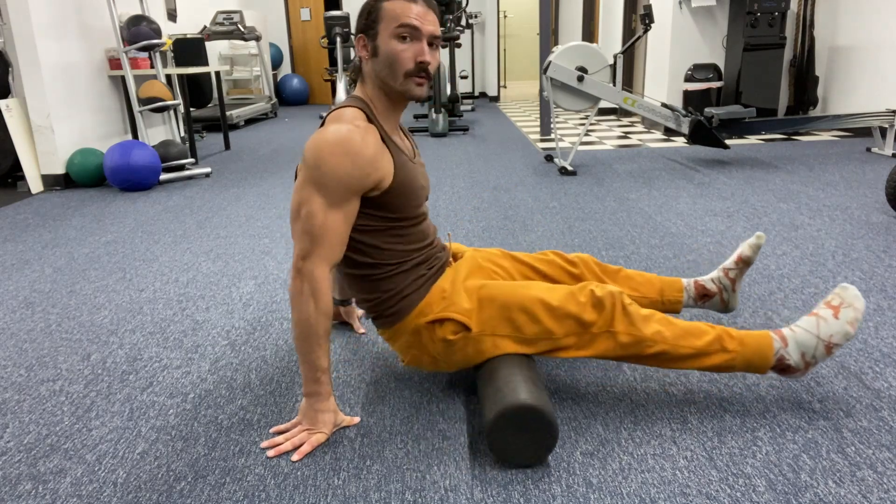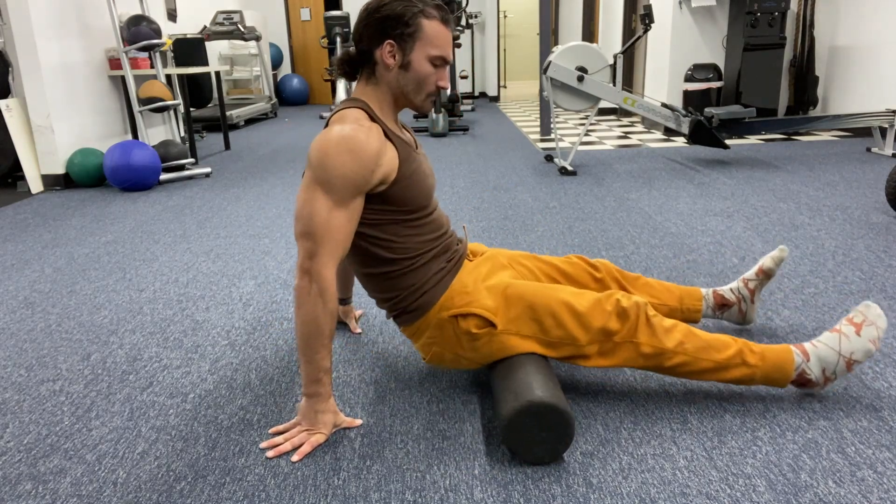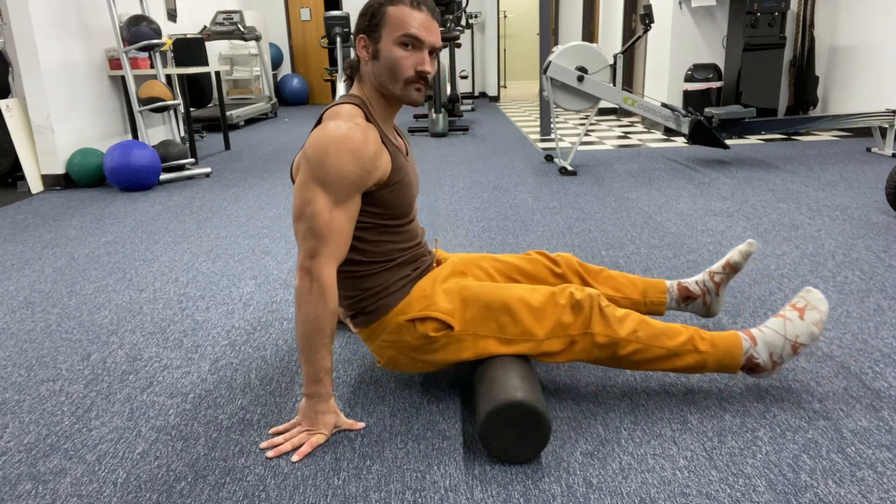Carefully lay your hamstrings on a roller of choice. Apply the pressure to your hamstrings in a rolling motion. You can do both legs at the same time or do them individually.